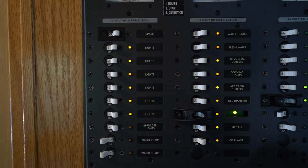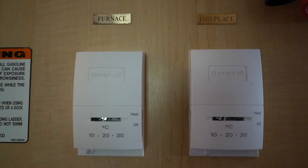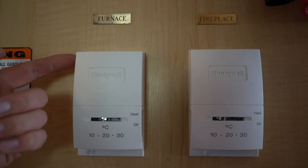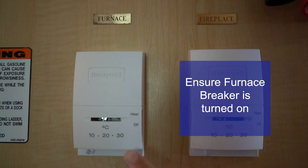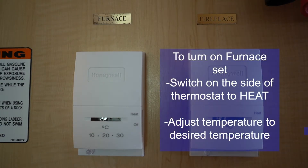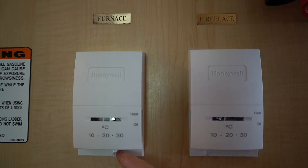The last two things on the breaker panel are your furnace breaker and a temperature adjustment beside the panel. For the furnace, first make sure the furnace breaker is turned on, then flip the little switch on the side, set it to heat, and adjust the temperature to what you want. You should be able to hear the furnace engage once it's set.